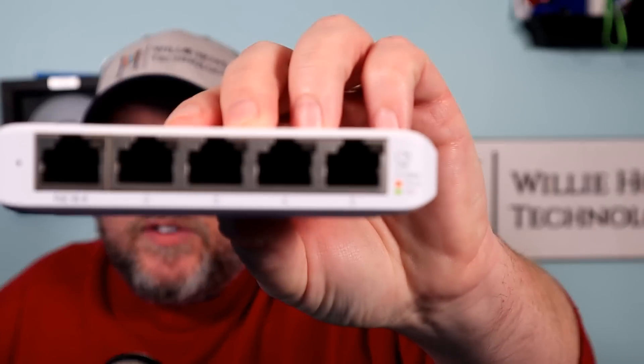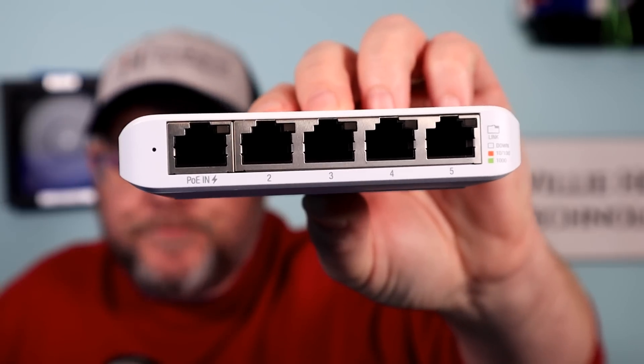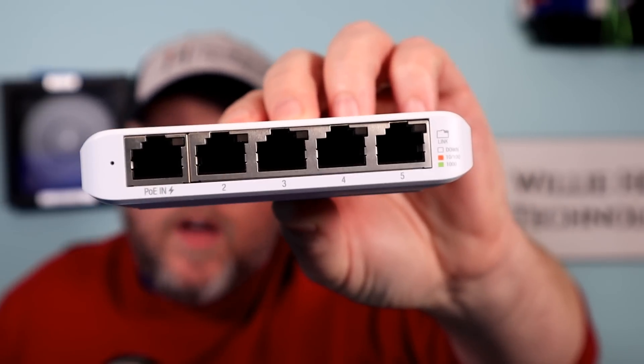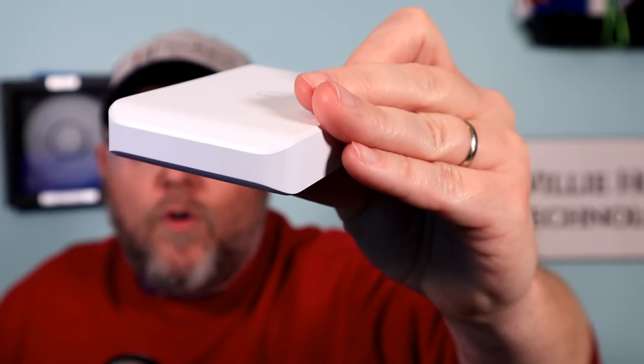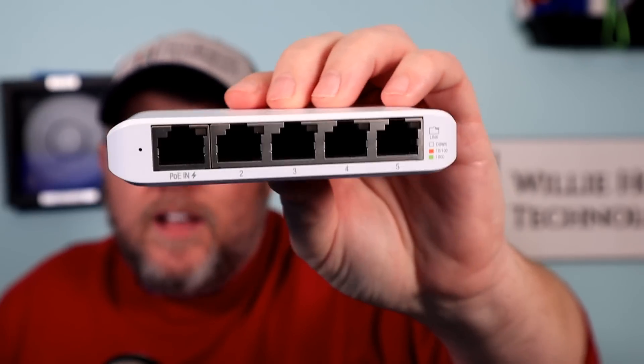So I'm working on that, but this is one of my favorite switches by Ubiquiti. I did a video on it before when they were first released, and I just kind of want to go over it again because I really do like the switch and I didn't give it a lot of in-depth information in that video.